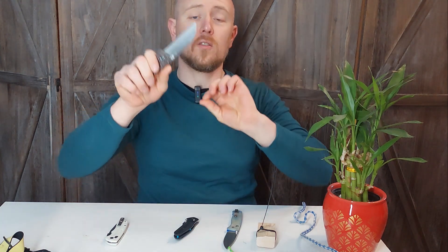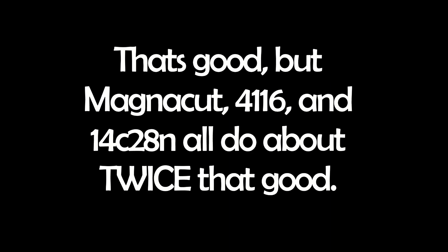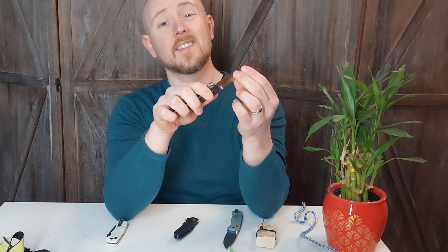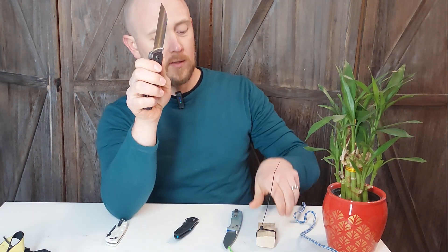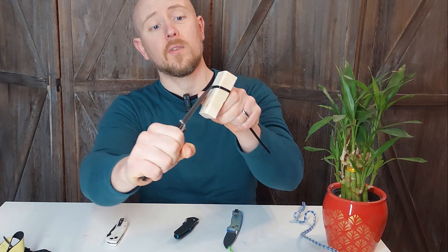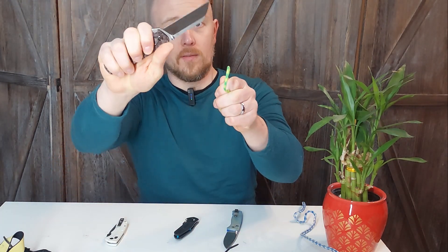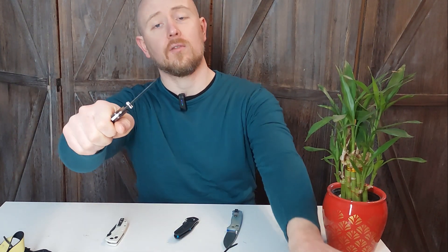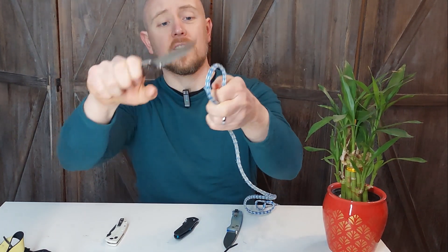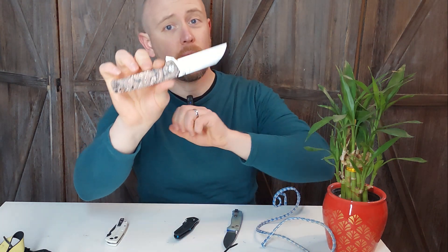It has a very thick 20CV blade which holds an edge very well. I've been using this for several weeks and it's only slightly more dull than when I got it. Because of the shape of that blade — the wharncliffe or sheepsfoot style — it makes a great EDC. It gets inside of things very well and cuts through tough zip ties very easily. That flat blade shape is effortless through paracord and very good even on tough nylon rope.